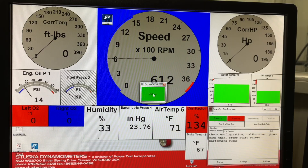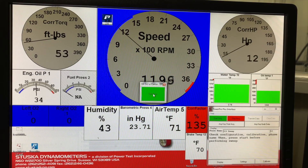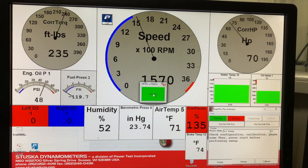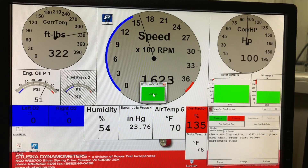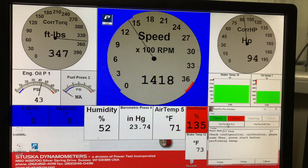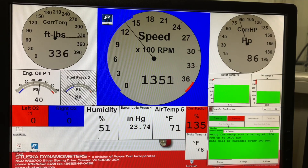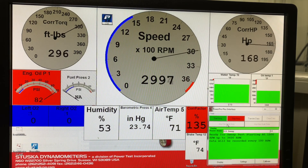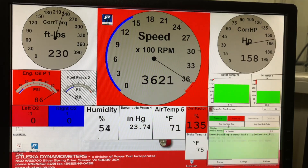On this particular engine we dynoed out not too bad — it beat the book. The book says 160 horsepower and we usually bounce somewhere around 165 to 170 horsepower on that engine. Once it's consistently doing that we call it good, take it off the dyno, and put it in the car.